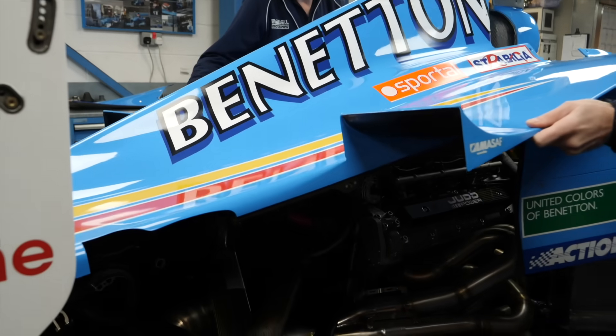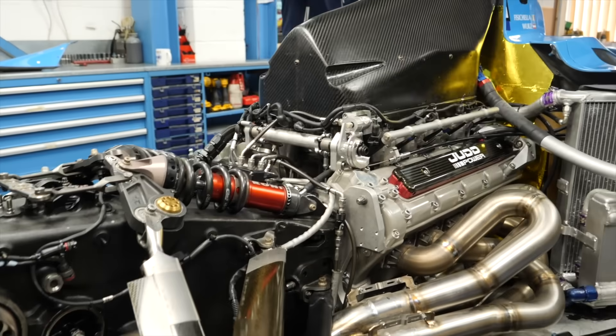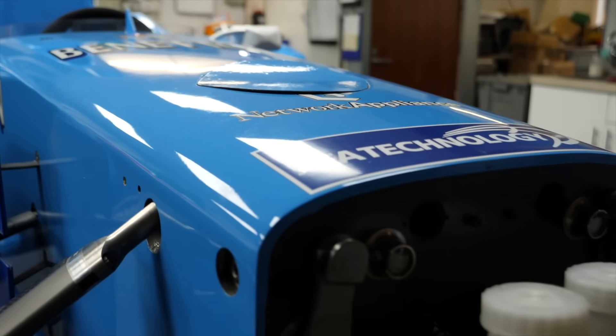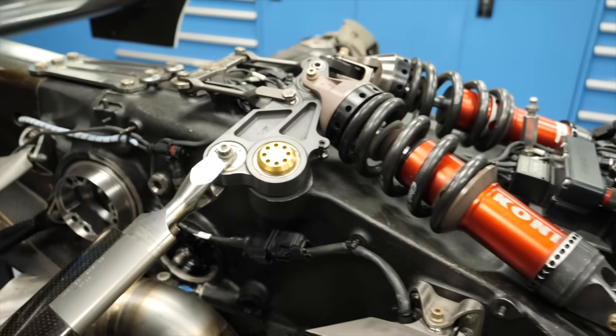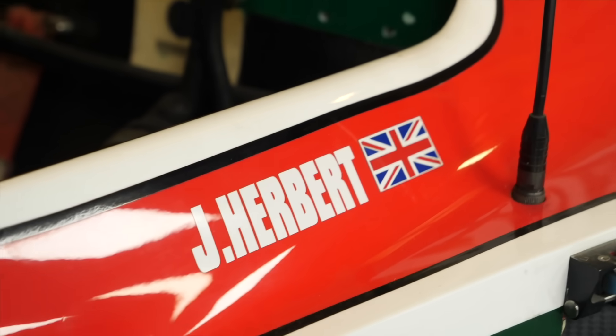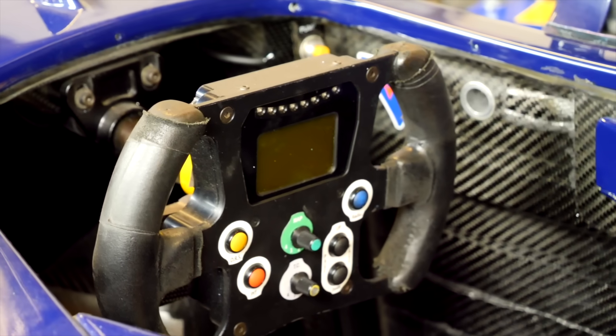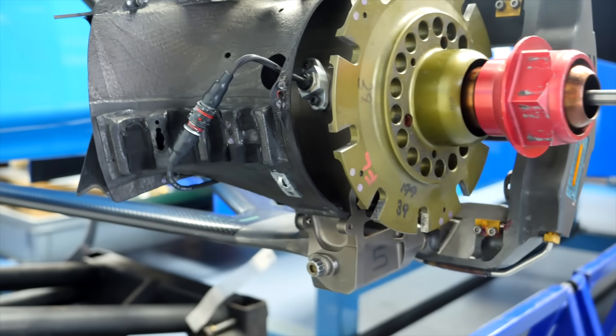Today we're going to a workshop that has five Formula One cars in it, and we're going to take a look at those cars and some of the ingenious engineering involved. My introduction to motorsport is through my father, who actually runs a race team and nowadays works on ex-Formula One cars, preparing them for private clients. In his workshop are five different Formula One cars — some Benetons, some Lotuses, an F2 car as well — an absolutely perfect place to show you some incredible parts of F1 cars and the engineering involved.